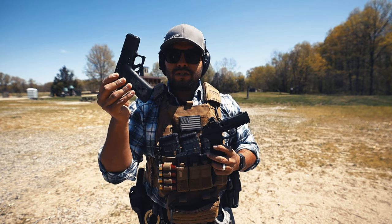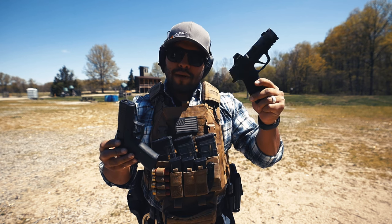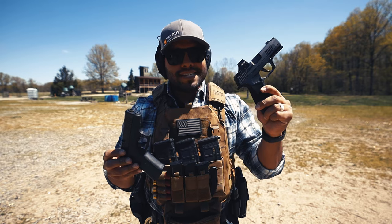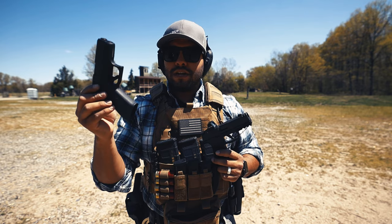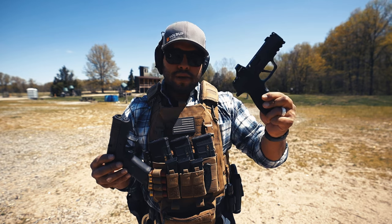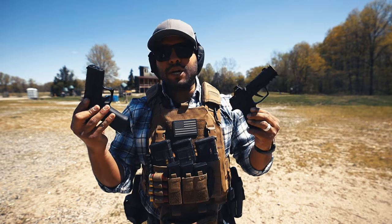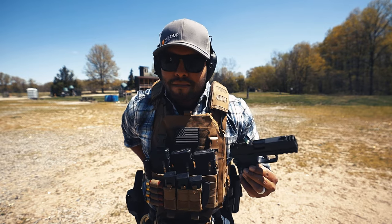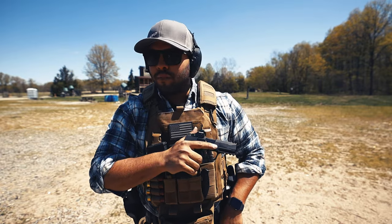I've shot about four to five thousand rounds through the 43x, and maybe a thousand to twelve hundred through the Macro so far. As for reliability, I've had few malfunctions on the 43x, and so far few malfunctions on the Macro being a thousand rounds in. You've got to think about that too. You guys can form your own opinion — I just hope this video helps expand your perspective on the 43x and the Macro. I'm going to go reload and shoot some more because it's so much fun. Thank you for watching — please comment below what else you want to see on the Johnny Q channel. Peace.